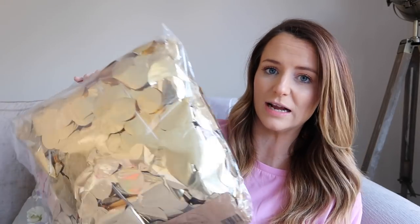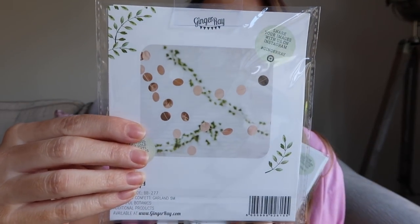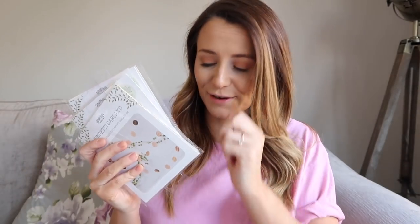My photo booth needs a bit of a backdrop, so I ordered a few other things from Ginger Ray. This is like a sheet of sparkly gold — they call it a gold curtain. I thought if I popped this behind it would add a nice backdrop. I also picked up these little garlands — this is called a confetti garland and they're a more rose gold colour. I'm not really sure where I'm going to put all this yet, but I'm just going to try and make a little photo booth area and make it look pretty. I picked up three of those, also from Ginger Ray.